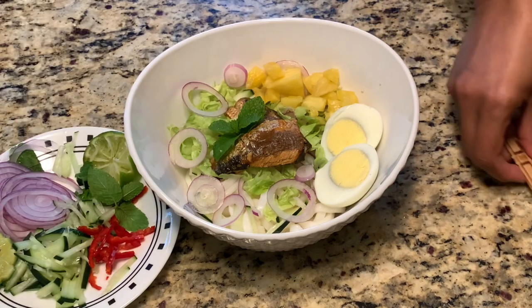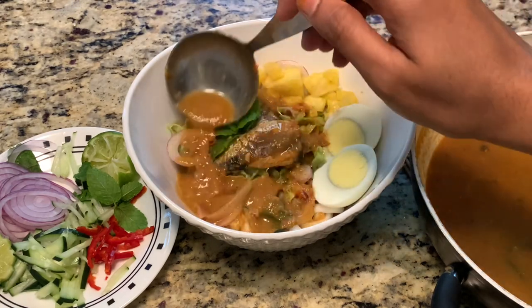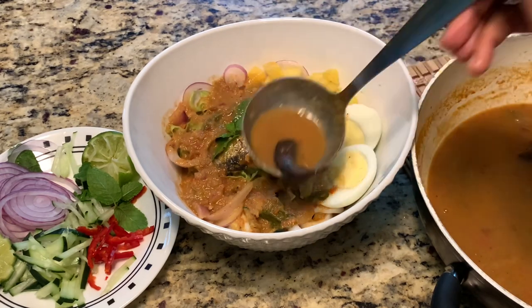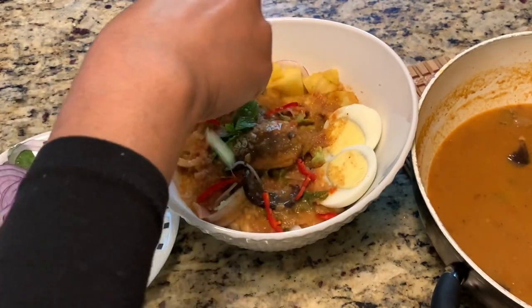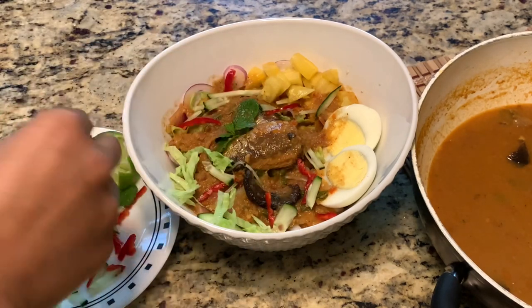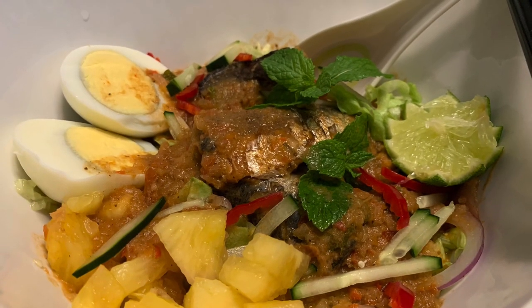This laksa is considered healthy because we have very light and delightful ingredients. The fish stock or broth is so healthy, and half of the garnishings are vegetables — lettuce, cucumber, pineapple, and sliced onion. That's 50% vegetables in the garnishings. Add more garnishing: sliced red chili, boiled eggs, and sliced lime. You can keep pouring more broth — it's your choice, friends.